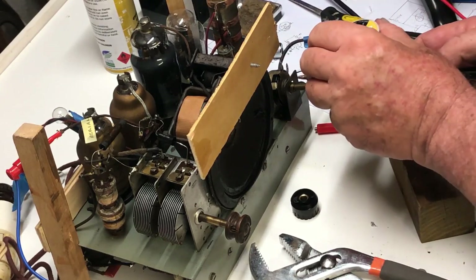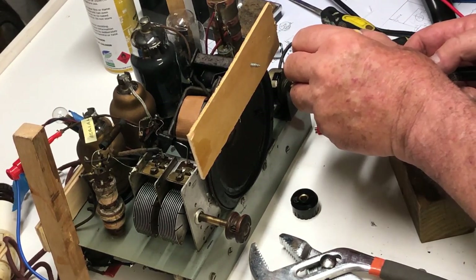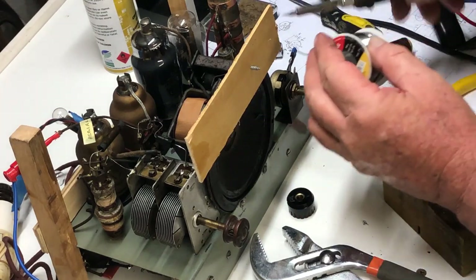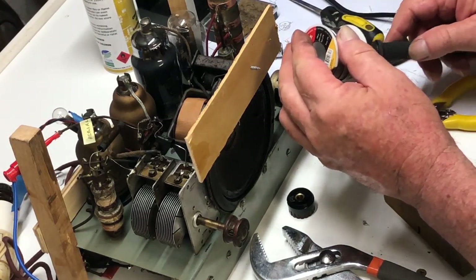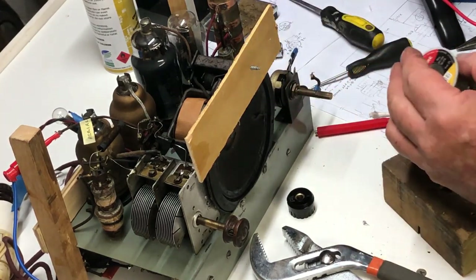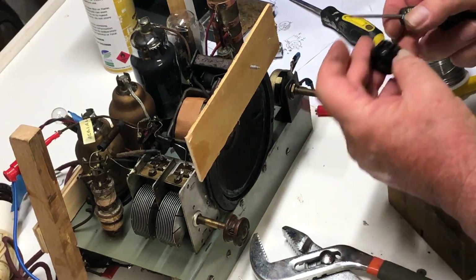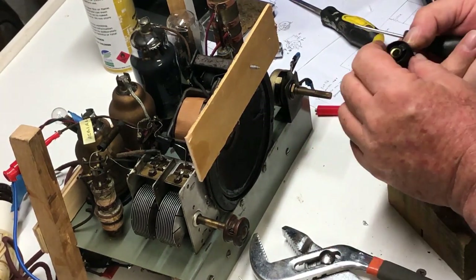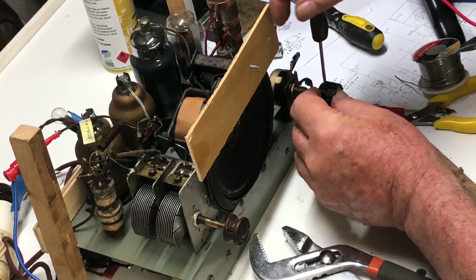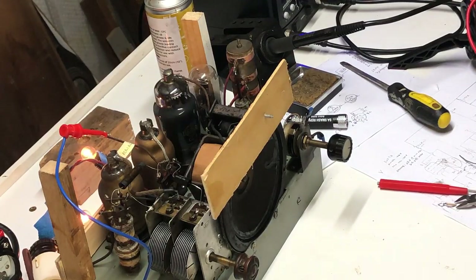I'm just tacking these wires on for the moment because I'm going to have to take it out and adjust the bracket so the knob is at the right height. That will probably mean desoldering it again. Let's just power it up and see if we have better control over the volume. It's always a nervous wait for it to warm up.